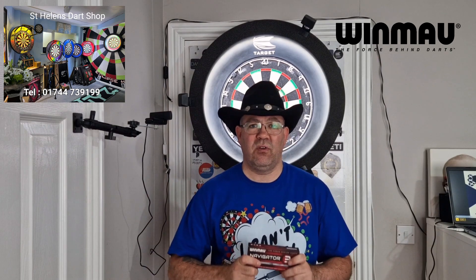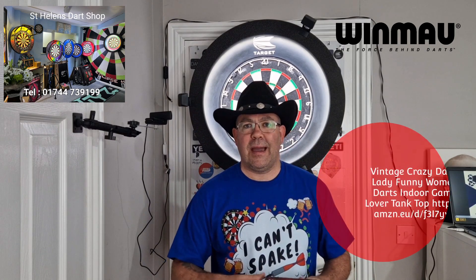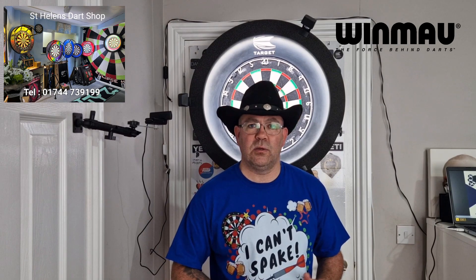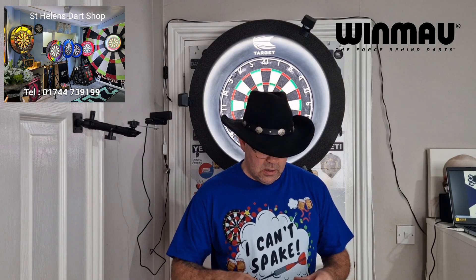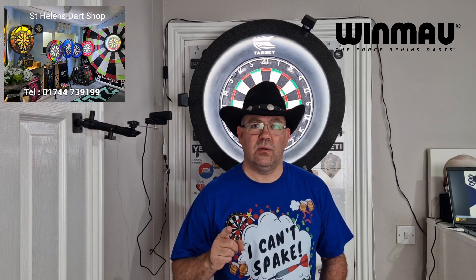Thanks very much for watching the review. If you like the t-shirt, I'll put a link at the end — they're on Amazon, the guy's on Twitter, it's called Darting Inc. He's got lots of different stuff; he's a local supplier of t-shirts in the Glasgow area, so it's always good to help out local people. Thanks very much for watching — most importantly, keep enjoying your darts, and I'll catch you on the next review.